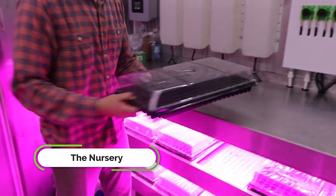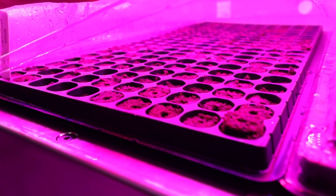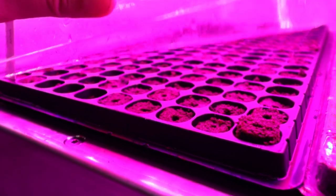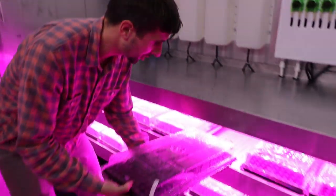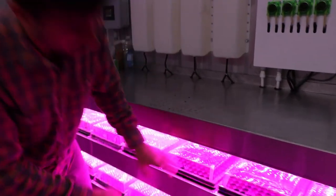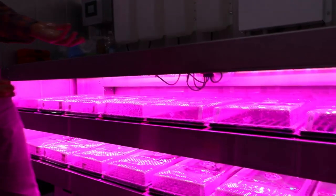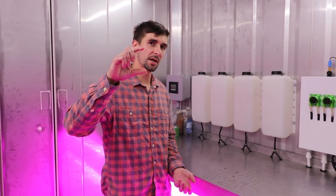All of our plants in the Greenery are started in these small peat moss plugs. We'll manually take a seed and insert it into each individual plug. Then we'll cover it with a humidity dome to keep the humidity high and encourage germination, then slide it into our seedling trough. This is a standard ebb and flow system that fills and drains every six hours or so. After three weeks, the seedlings have reached the mature seedling stage.